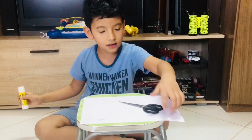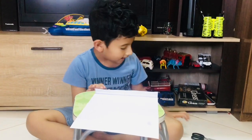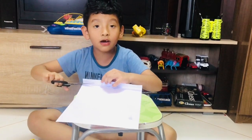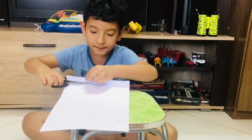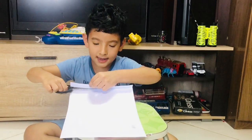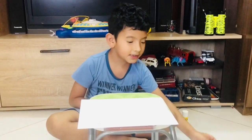So first, we are going to fold this much and then cut. This is the handle of the Ramadan lantern. You need to cut it very carefully because if you cut your hands, they will bleed. So this is the handle of the Ramadan lantern. Let's keep it right here.